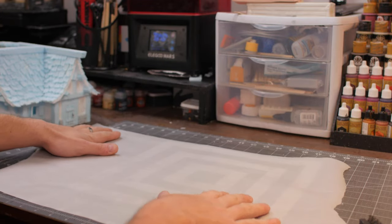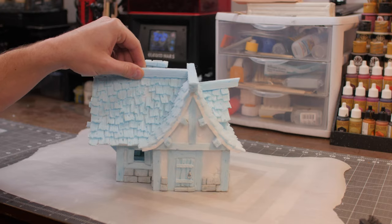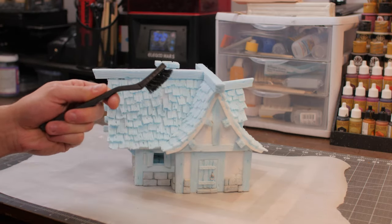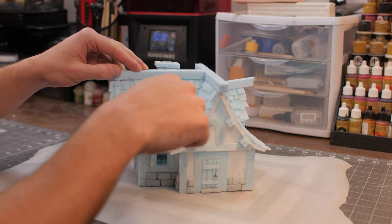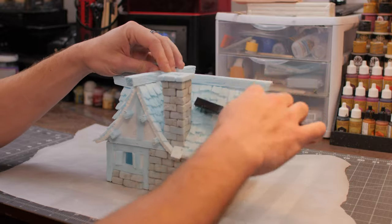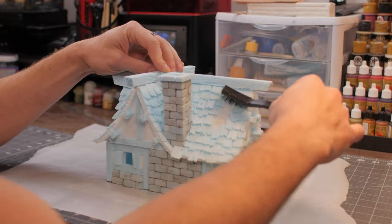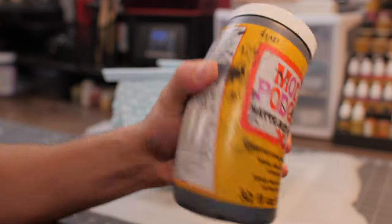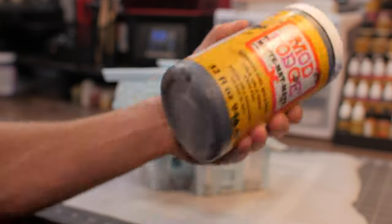First we're going to want to lay down some wax paper so that we don't get paint all over our crafting mat. Then we're going to take this brush — it's just got plastic tips so it's not adding any texture — and we're just going to scrape down the outside of our build to get all those hot glue strings or loose pieces and make sure they come off.